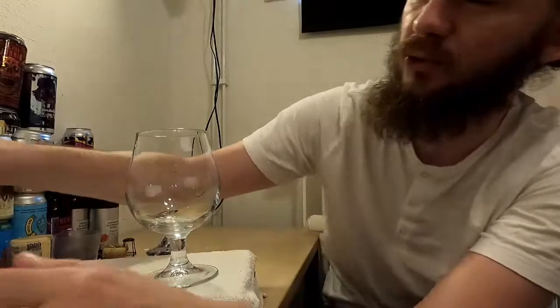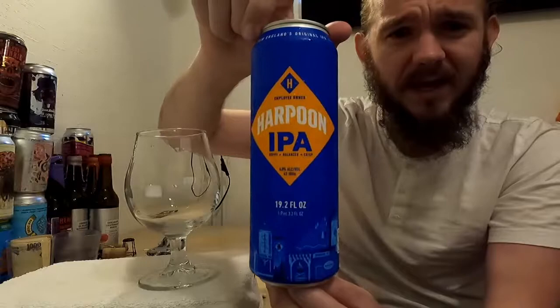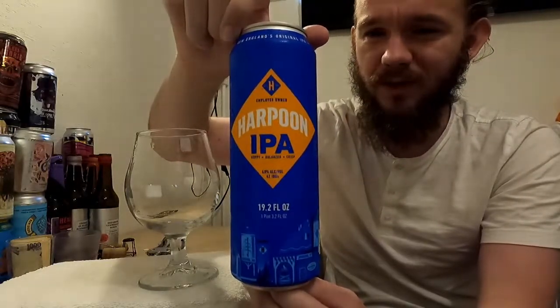Fingers crossed it's another good beer, hopefully it makes for an interesting review and I hope you guys enjoy my take on it as well. For this review we are going to head to the city of Boston in Massachusetts in New England in the northeast of the US, and we're going to have a look at my first beer from Harpoon Brewery. This one is the Harpoon IPA, it comes in at 6% ABV.